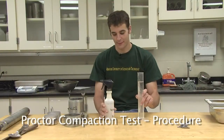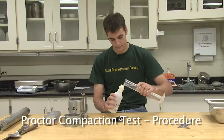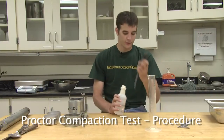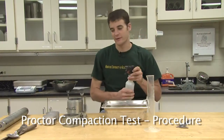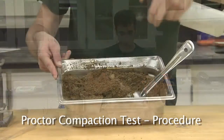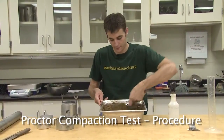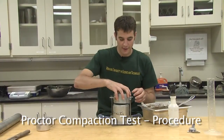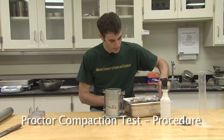Obtain the correct amount of water from the tap and pour the water into the spray bottle. Using the spray bottle, add the water to the soil and start mixing it until it becomes a uniform color and consistency. When all the water is gone and the soil has been mixed to an even and uniform consistency, it is time to place the soil in the proctor compaction mold. Start by placing the collar back on the proctor mold. Spoon enough soil into the mold so that when compacted, the soil will fill approximately one-third of the height of the mold.